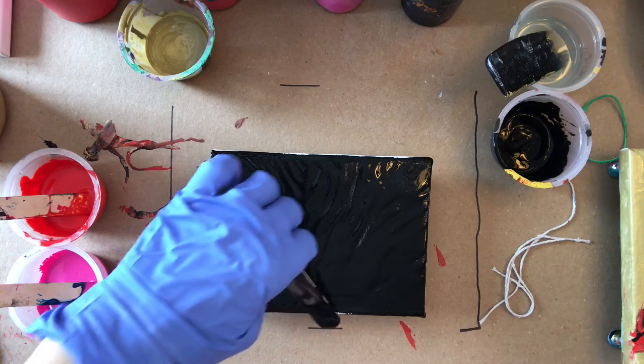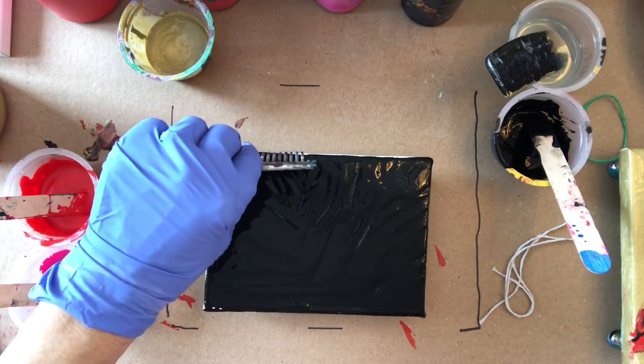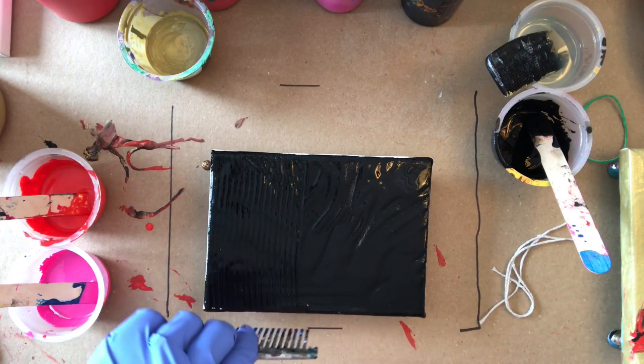I can get my sides later. I'll spread this with my comb.